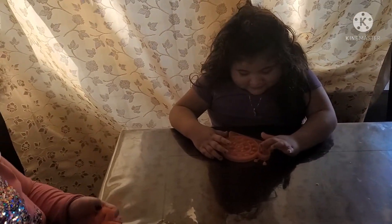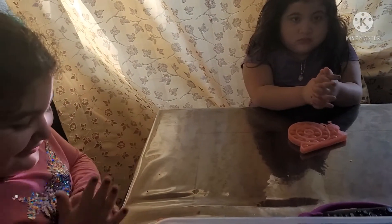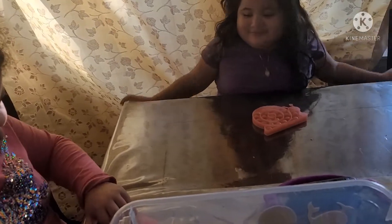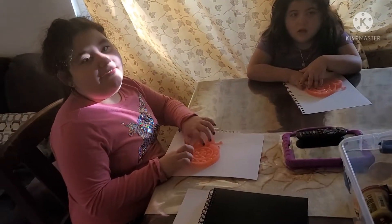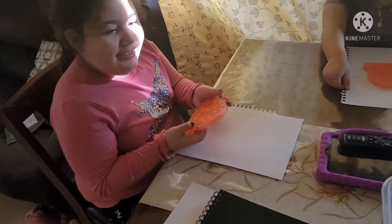I'm gonna give you a piece of paper for another video. Are you ready? Let me give you a piece of paper. Girl, you already have your piece of paper! What color do you want?